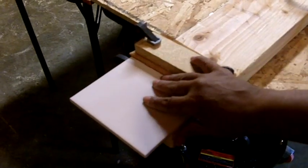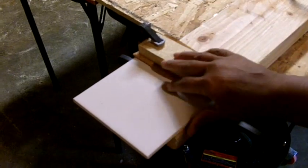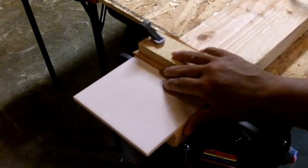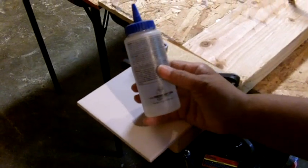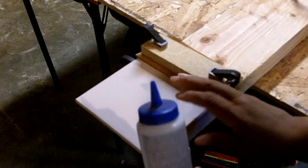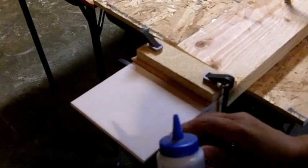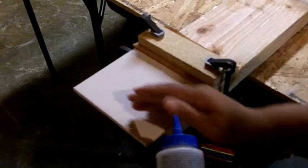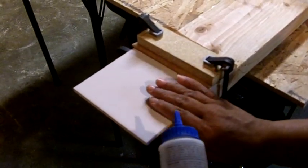I've clamped the tile securely — you'll want to do the same. I've got my jigsaw loaded with my special blade, and the next thing you want to have is a squirt bottle with water in it. The reason for that is you've got to keep that blade cool, and the only way to do it is to apply water while you're making the cut. I'm going to show you how that's done.